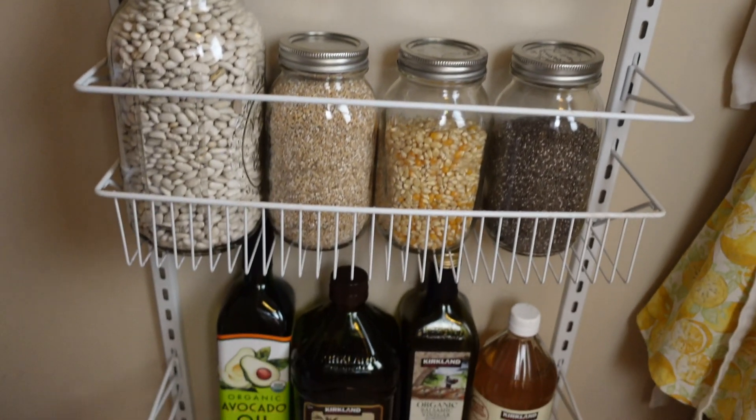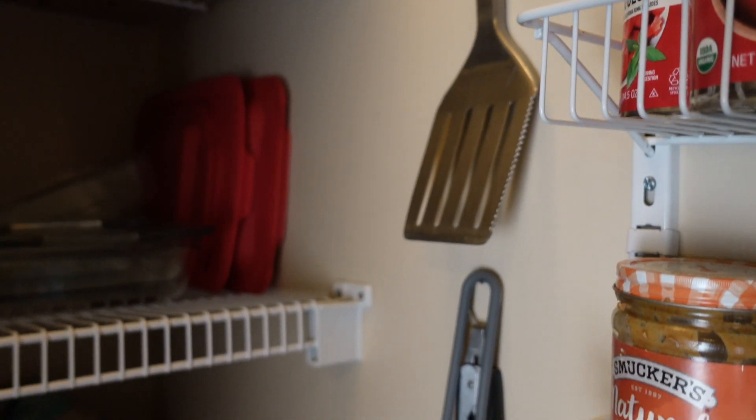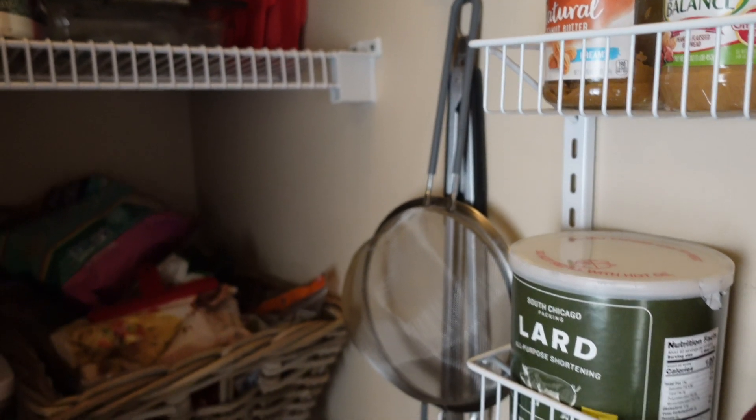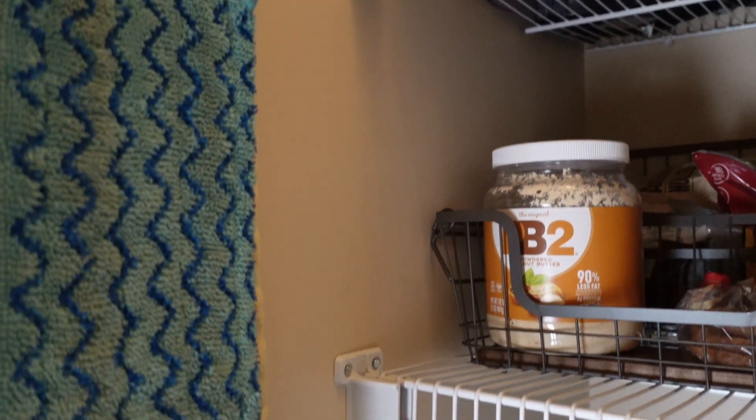It's not the most aesthetically pleasing pantry, but it does function well and meets our needs because right now we just aren't in a place to get all brand new containers that match one another.